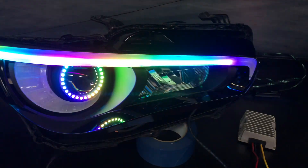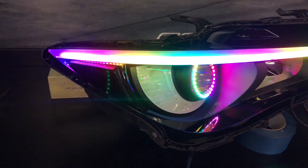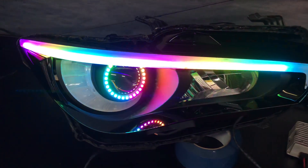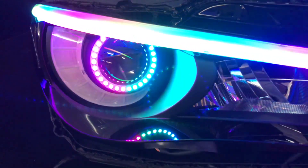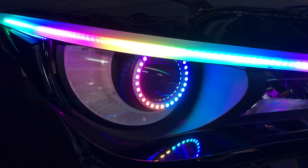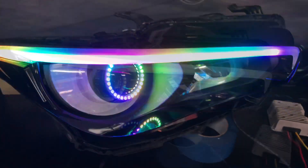Here I am just testing all the lights, making sure everything works. Going through all the sequences and all the features just to make sure they work before putting them in the car and sealing them up. That's why I have them here without the lens cover.